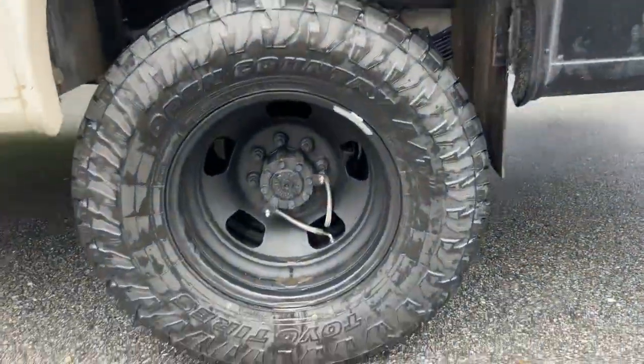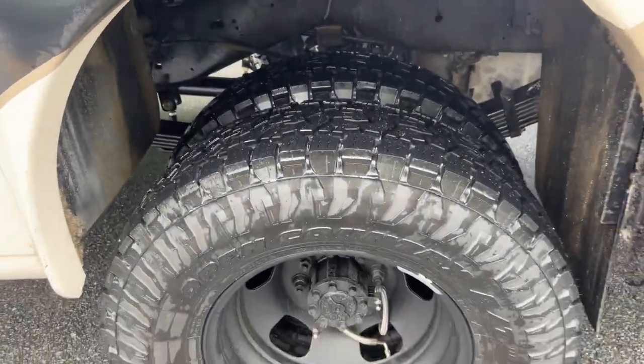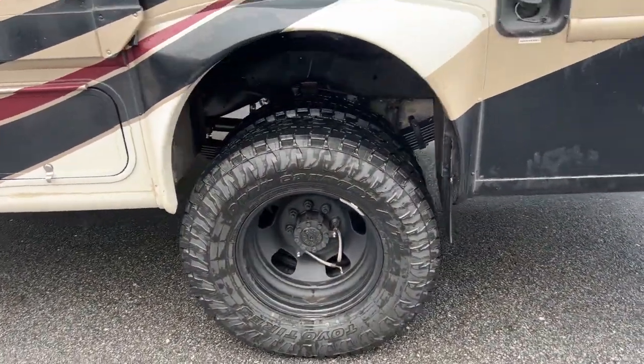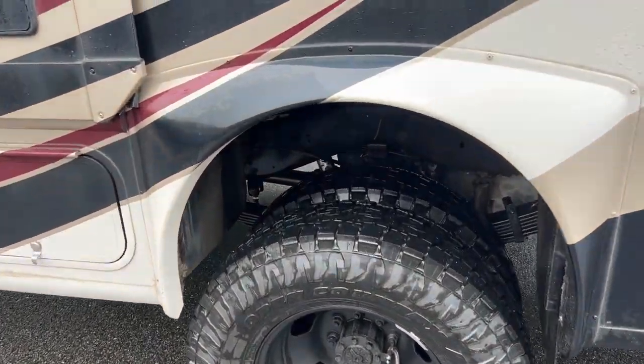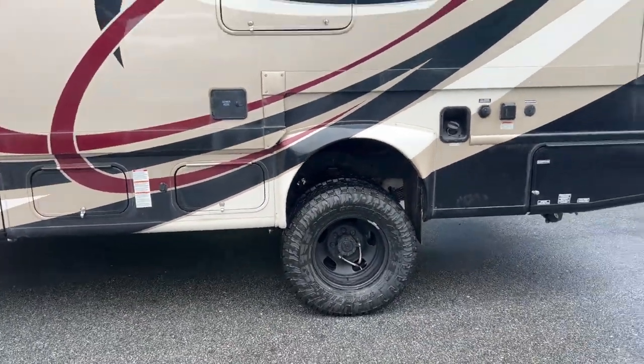Out back we've got our machined 17-inch Dodge wheels with a 255-80-17 Toyo AT3. Kept the stock rear sway bar and just used our direct mount sway bar links similar to the front for optimal handling.